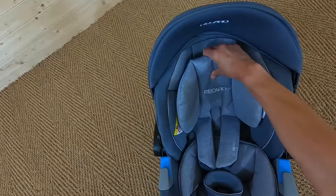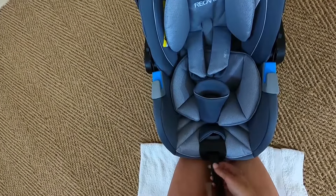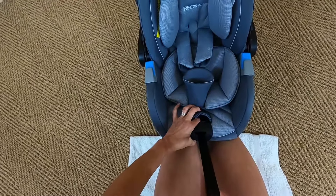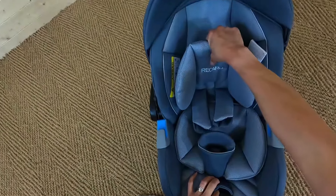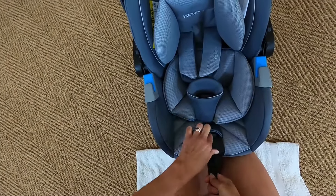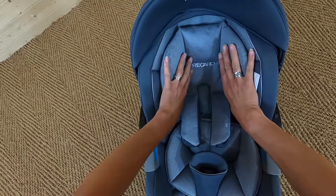The headrest has five different height adjustments and you adjust it one-handed by pressing a button and pulling it to make it longer. That couldn't be easier — one-handed adjustment. I've now got it at the smallest height.